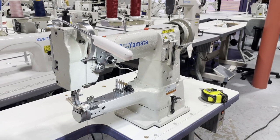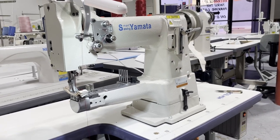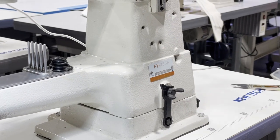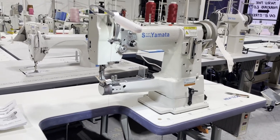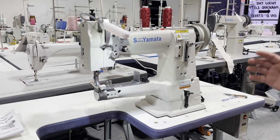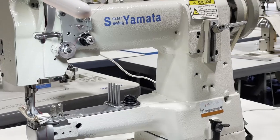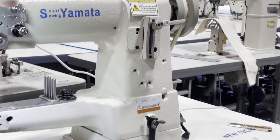Hello everyone, this is David from goldstartool.com and today we are going to showcase a Yamata FY335A walking foot cylinder bed sewing machine. We just started carrying Yamata sewing machines on our website, and as we sell them, we're going to bring them to our beautiful downtown showroom, sew them up, and show you guys how they work.